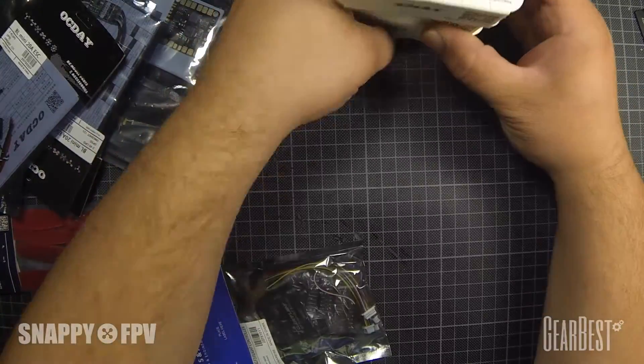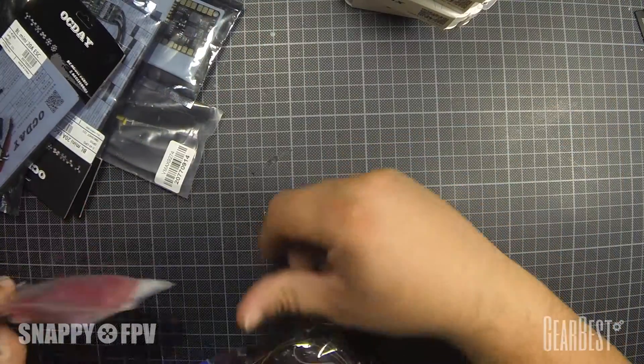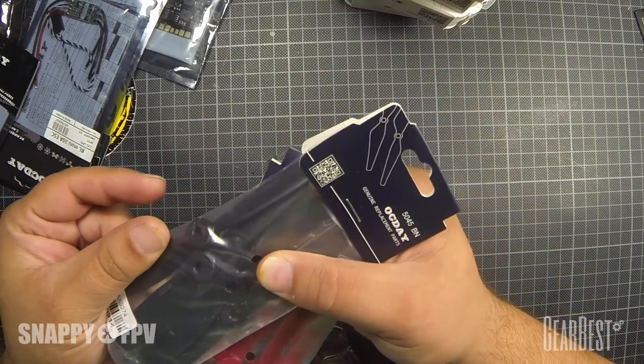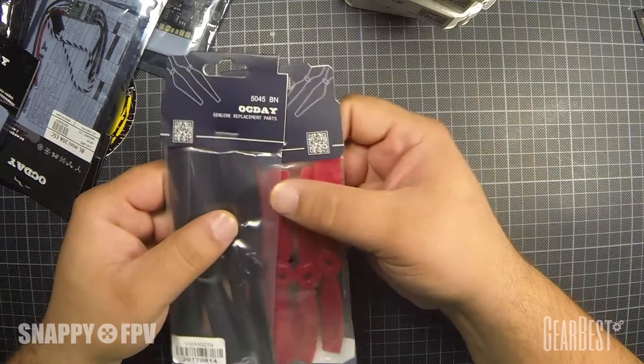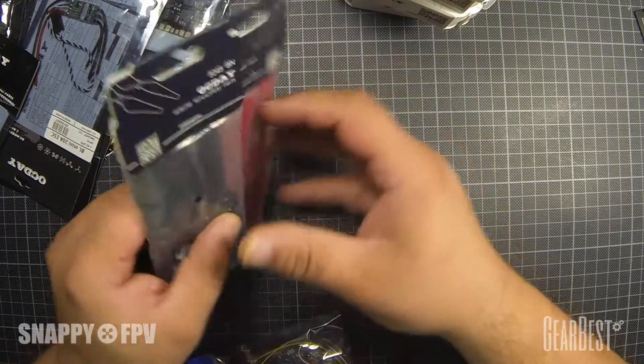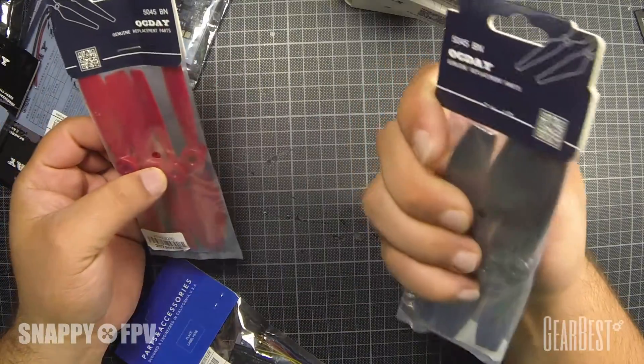We get some propellers — these are 5045 bullnose props, four red and four black.